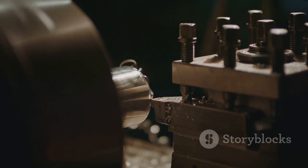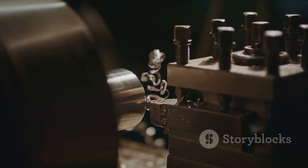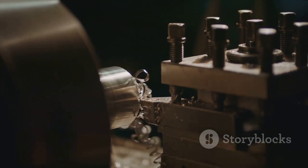To do this, twist the chuck counterclockwise to open it, slip the drill bit in, and then tighten it by turning the chuck clockwise. Next up is setting the speed and torque — if your drill has these settings, adjust them according to the material.